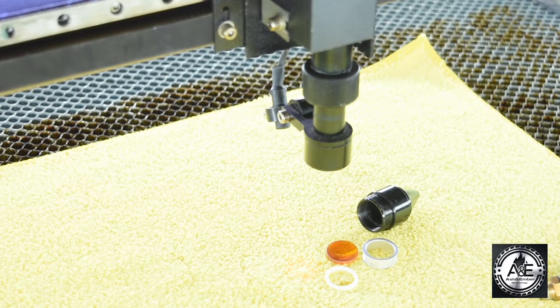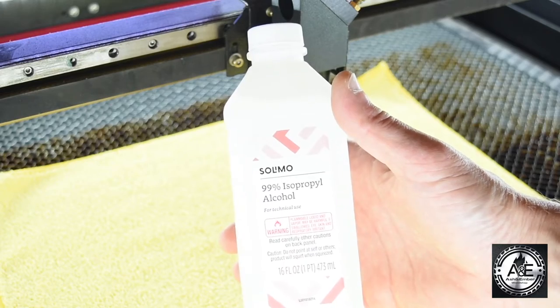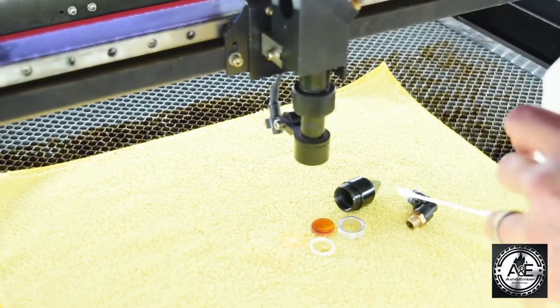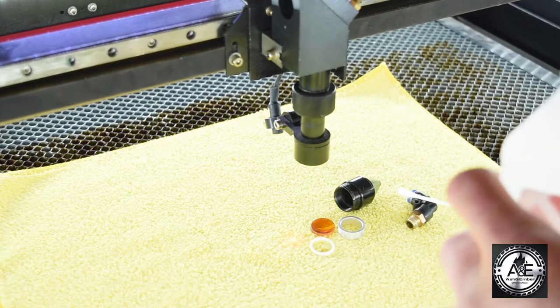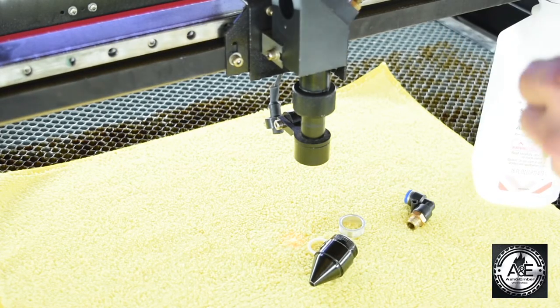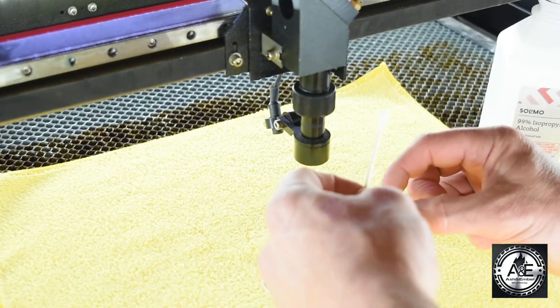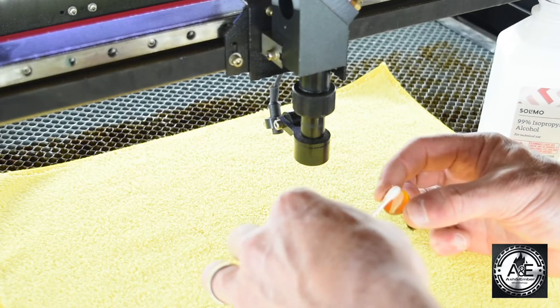So let's clean the lens. When cleaning your lens, you're going to want to use a 99% alcohol solution. We're going to open that up, dip a little bit of this cotton swab into the alcohol, and clean the lens top and clean the lens bottom.